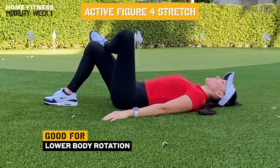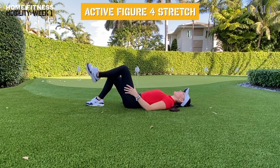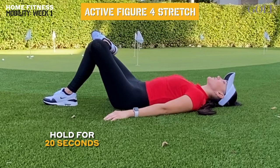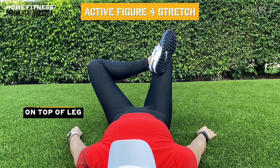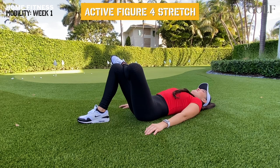The next active figure 4 stretch will help us mobilize the hip area for a more powerful and efficient hip turn. Lay down on your back with your knees bent. Cross one of your legs over the other and while keeping your abs activated, begin driving the knee of the crossed leg forward. When you reach the spot in which your knee won't go any further, continue pushing forward for 20 seconds. You will feel a deep stretch in your glutes and hip area. When crossing your leg, make sure not to put your ankle in a compromising position — instead of putting your ankle on the leg, make sure you have leg to leg contact. You can do 3 twenty-second holds of this exercise per leg, 2 or 3 times a week.